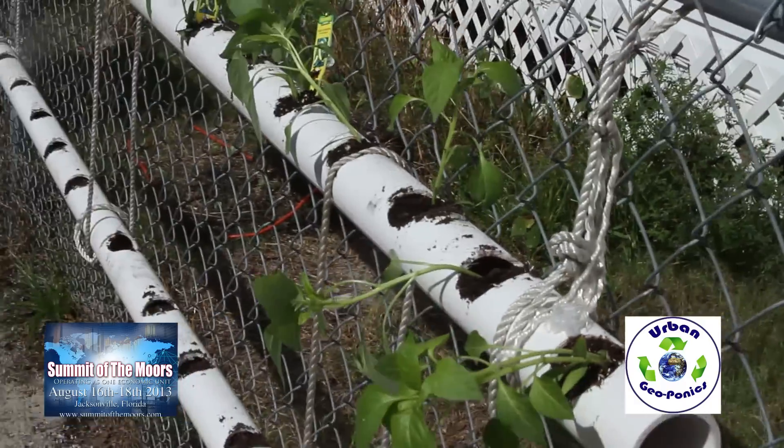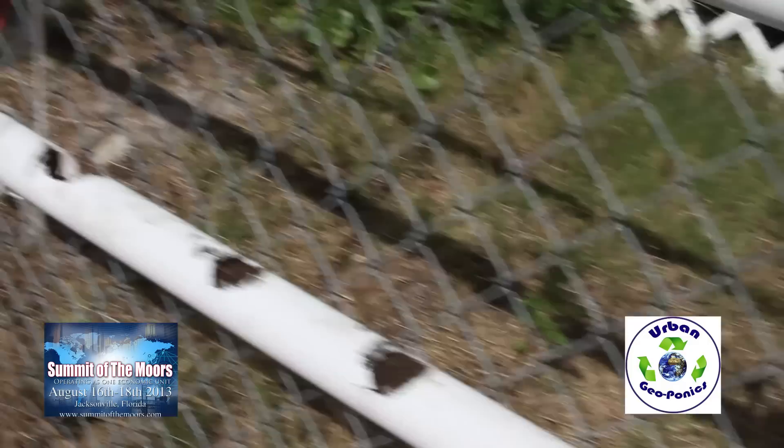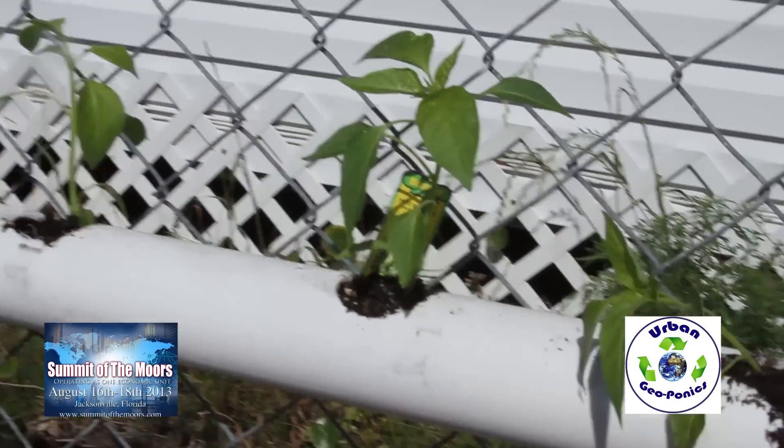And over here we got some peppers coming out the PVC, along with spinach seeds down at the bottom. We got some pepper — these are all starter plants.